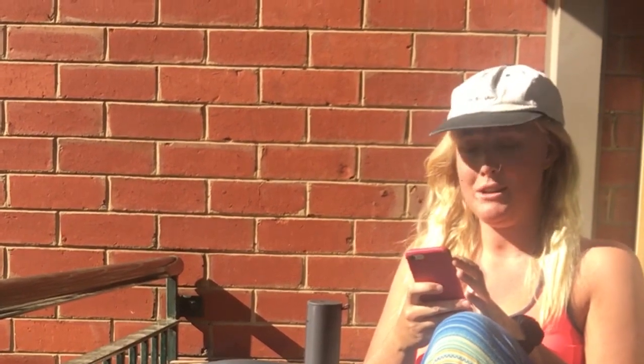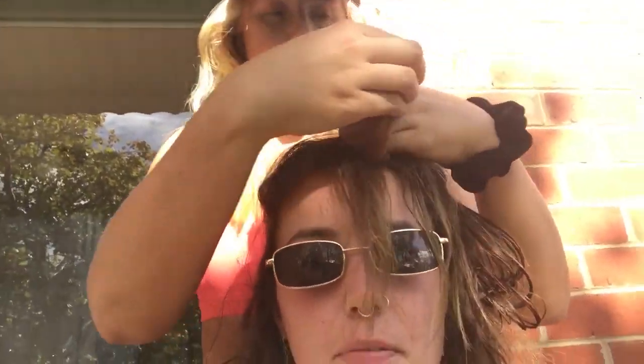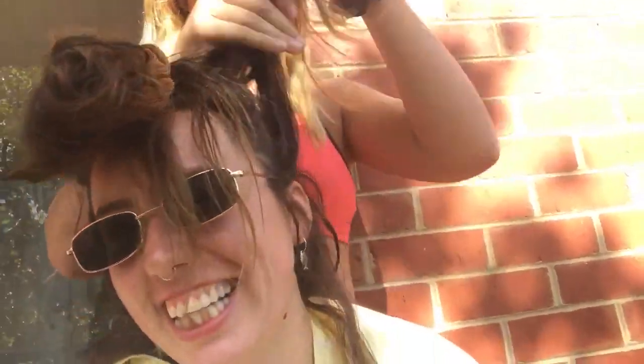I'm just going to Google how to cut a mullet. And it says to section the hair into three, so I'm just trying to do that. It says use clips, but I know scrunchies are doing the trick.